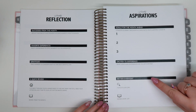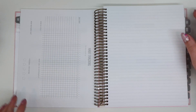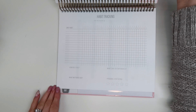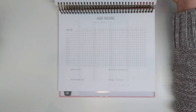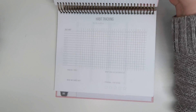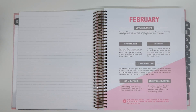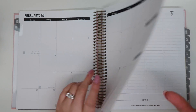There are monthly aspirations — things you want to do for the following month — and then a habit tracker on the side. You can take a mild liner or a highlighter and fill everything in. You can use this for daily habits or mood tracking — there's so much you can customize it for. There's also another note page, and then we jump into the next month.